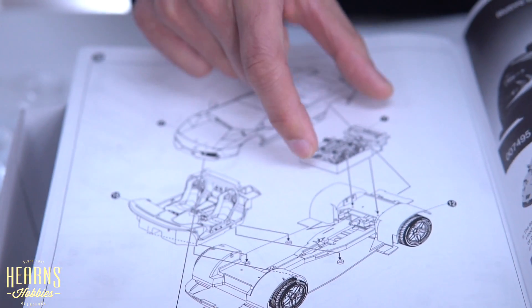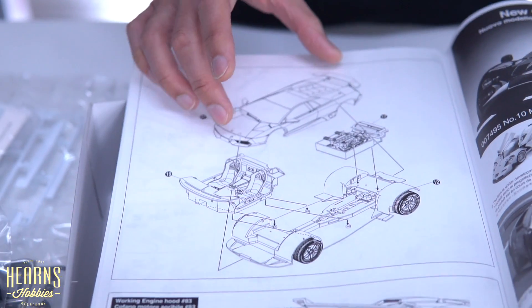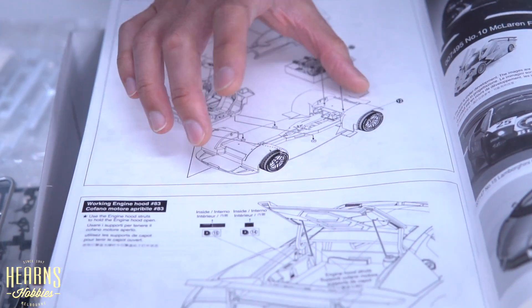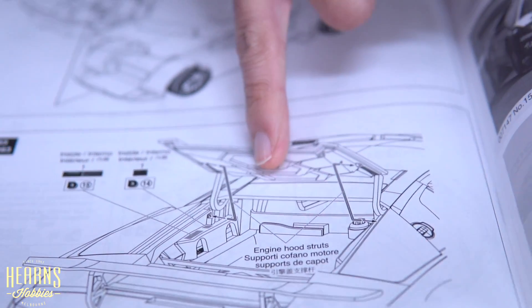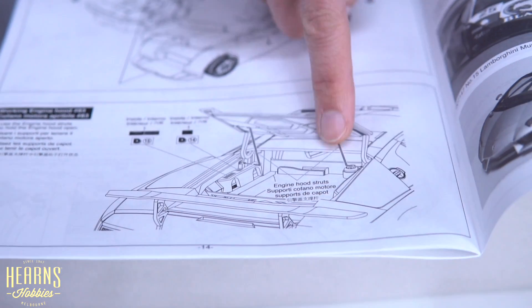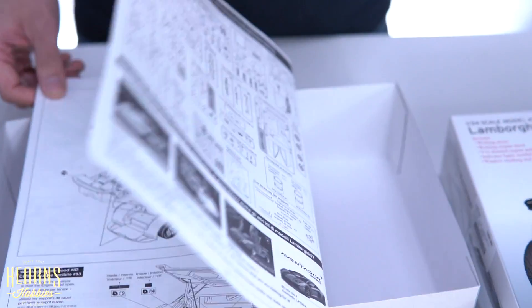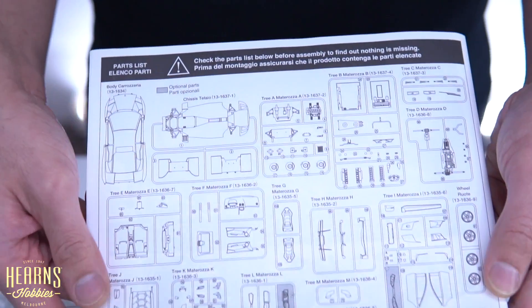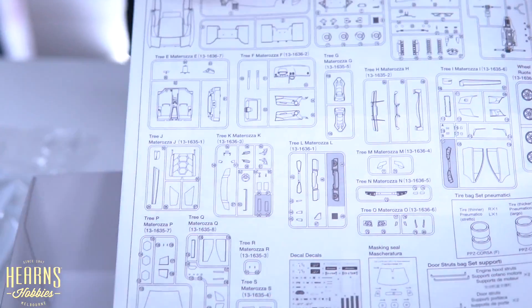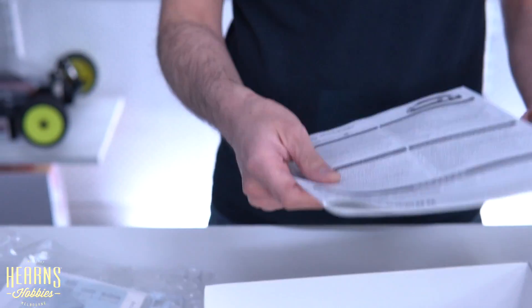Then final assembly: your engine bay is attached, interior free inside, and the body just clips on the front and the back. This shows you how the engine hood lifts up and that's where those wire parts come in — they help support the engine hood in the upright position. Then you've got your parts list, giving you a better idea of all the parts. There's a lot inside this particular kit. That's my inbox review of the Aoshima Murcielago.